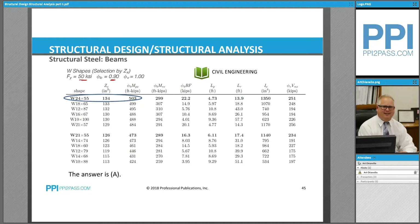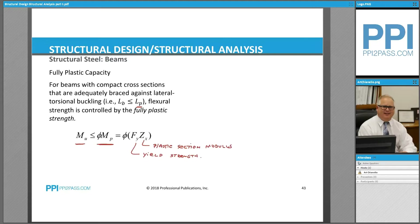Because it's laterally braced and it's a compact section, it means that we can develop the full bending strength, which is given by this column right here — φ times Mpx — which means that it can reach its full plastic bending moment strength. This comes from the fact that beams with compact cross-sections that are adequately braced against lateral torsional buckling have flexural strength controlled by the fully plastic strength.